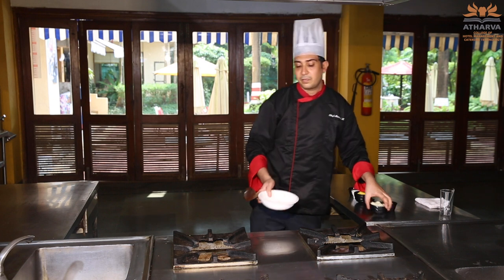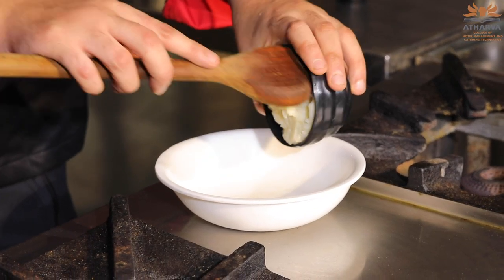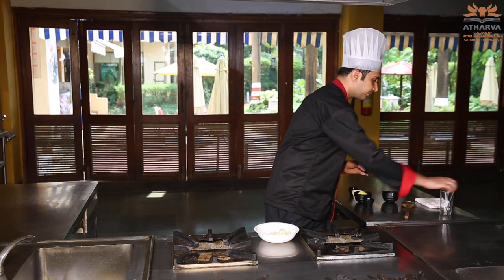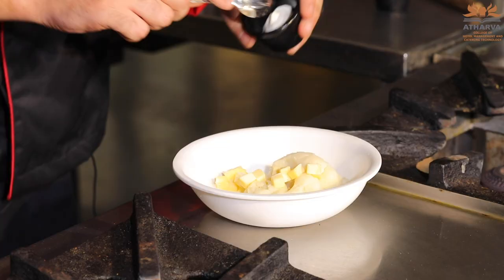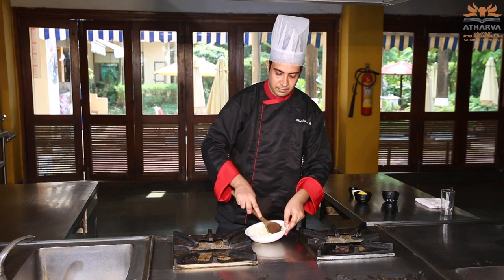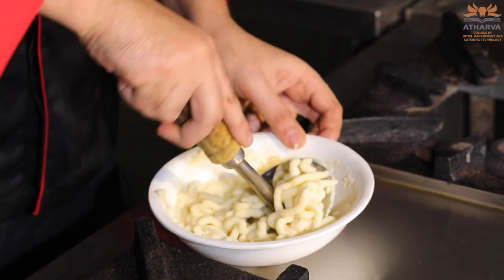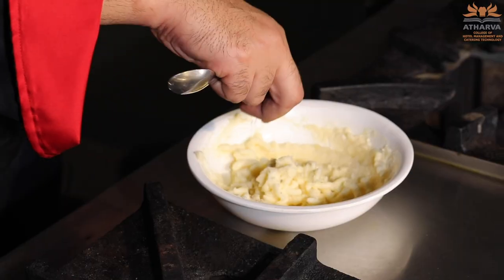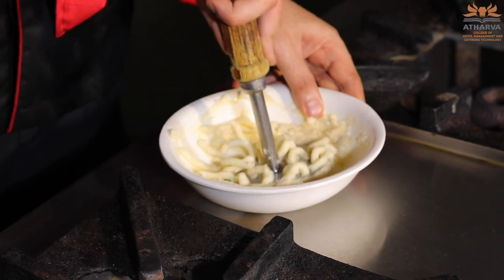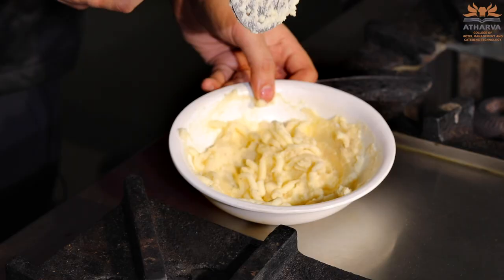So we add butter and cream to the mashed potato while it's very hot. Then you can season it with salt and pepper. If you want, you can also add nutmeg. Always remember nutmeg is one of the ingredients which never needs to be cooked — otherwise it becomes bitter, just like black pepper. My potato is piping hot — I am adding butter and cream, and you can see it's emulsifying very well. Our mashed potato already has enough salt from the butter and the boiling water, so I've just added black pepper and a little nutmeg.